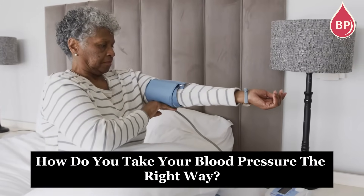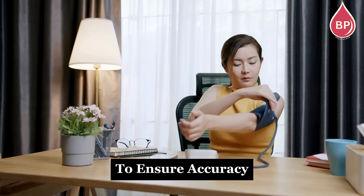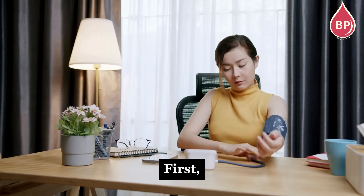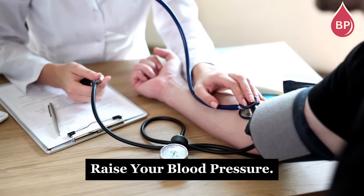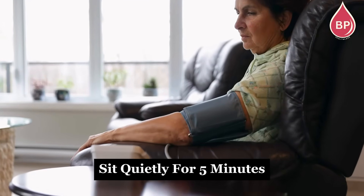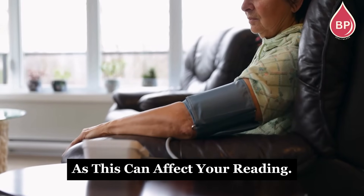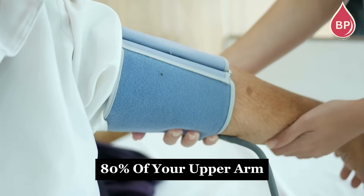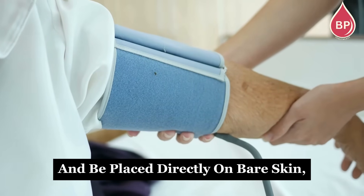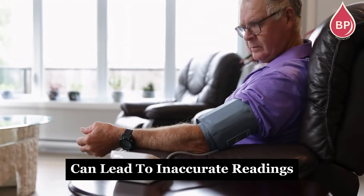How do you take your blood pressure the right way? Getting an accurate blood pressure reading is crucial, and small mistakes can lead to misleading results. To ensure accuracy, follow these key steps. First, avoid caffeine or smoking for at least 30 minutes before measuring, as both can temporarily raise your blood pressure. Next, sit quietly for 5 minutes before measuring — avoid any rushing or last-minute activity. Make sure you're using the right cuff size; it should cover at least 80% of your upper arm and be placed directly on bare skin, not over clothing. Remain still and quiet while measuring, as talking or moving can lead to inaccurate readings.